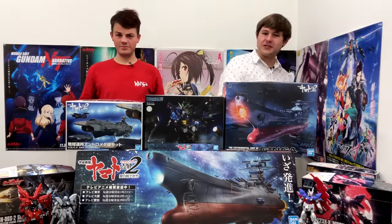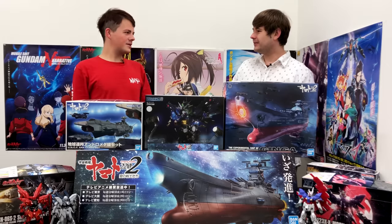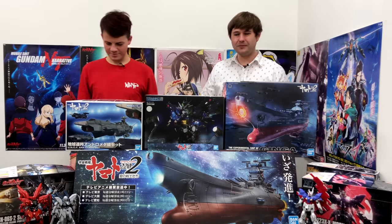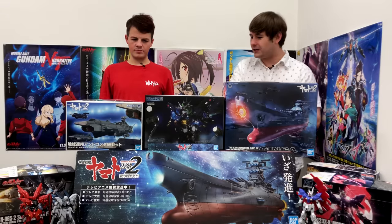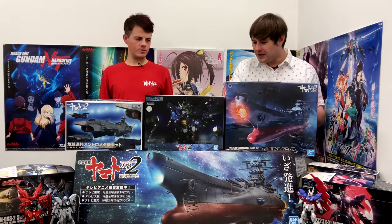Hey guys, welcome back to a new episode of Gunpla TV. We are on episode number 297. I am Todd, one of the hosts of Gunpla TV, although if you look at the table we have some non-Gundam stuff to talk about this week in addition to Gundam that we've built.